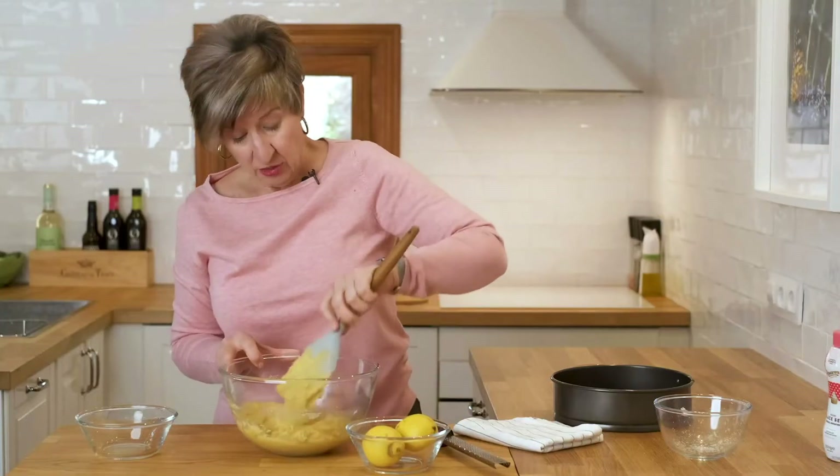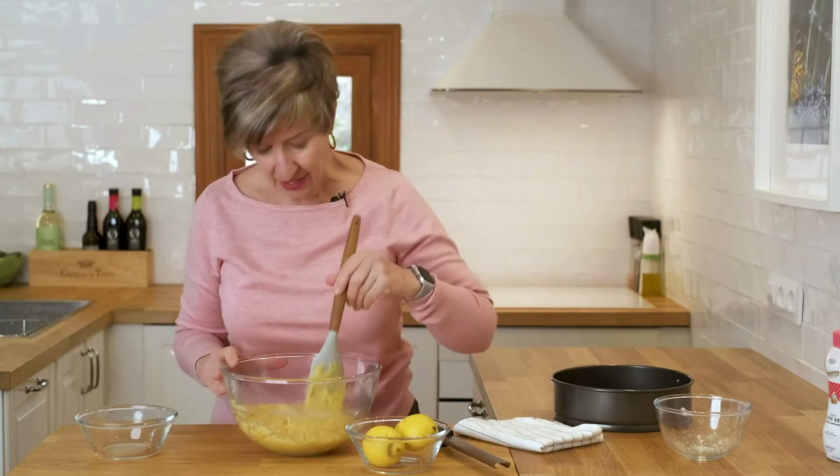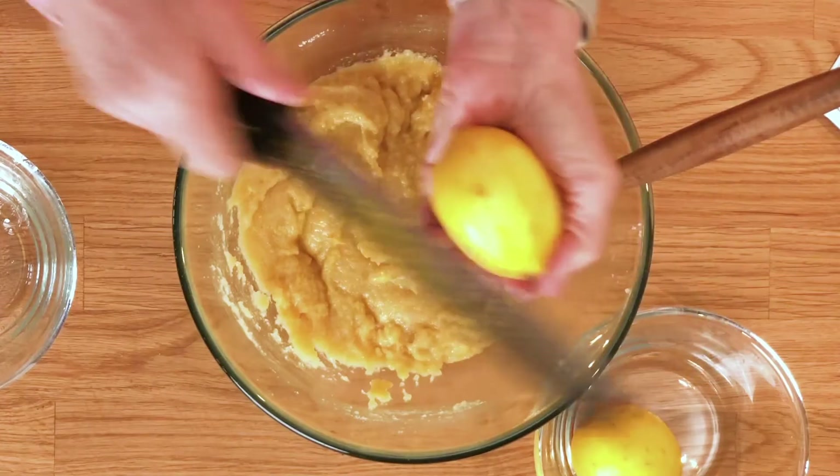For anybody that's got trouble with gluten, this is the perfect dessert — not a speck of flour in it. So now let me add a little bit of lemon zest.